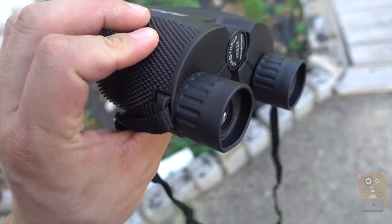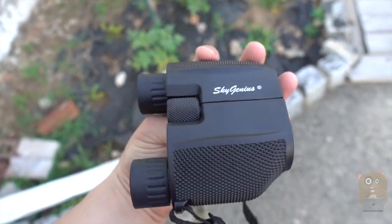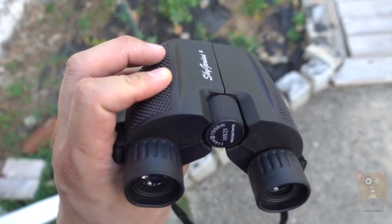I should have gotten this sooner when I took the family hiking last month. It's a lot more portable than my other ones. Overall I like this and I'll recommend it.